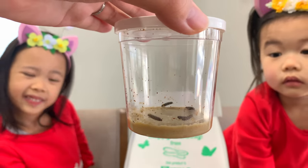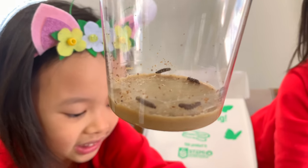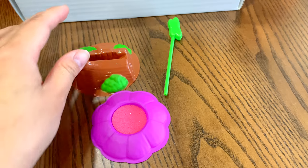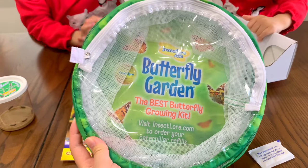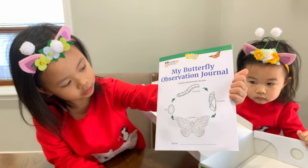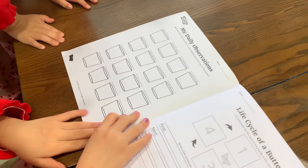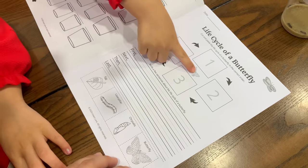Here are the baby caterpillars — they're so cute! The kit includes a butterfly feeder, sugar, a butterfly habitat, and an observation journal. In the journal, you will find fun activities and information about the life cycle of painted lady butterflies.